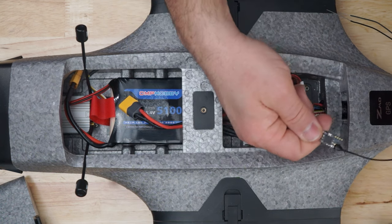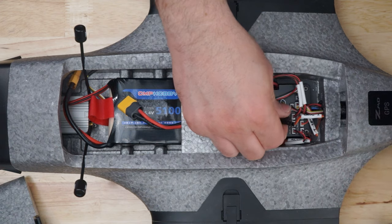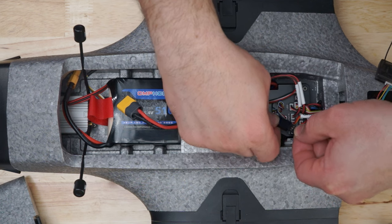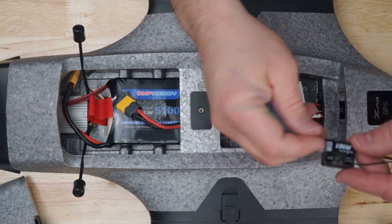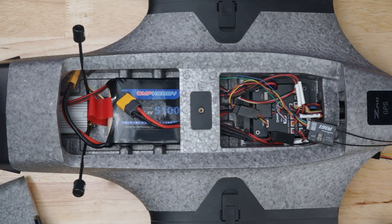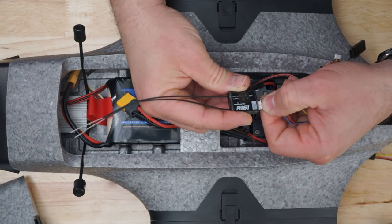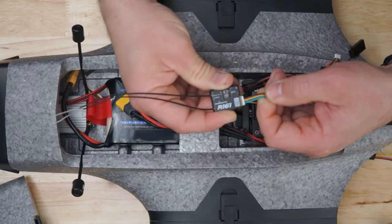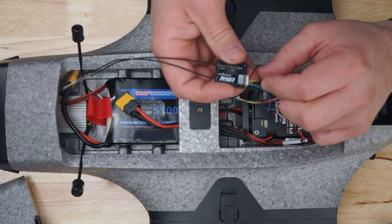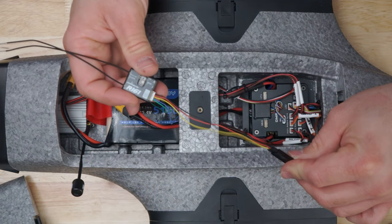Your receiver option — right now the Crossfire is connected, but I can also remove this and show you how the RadioMaster R161 connects. On the RadioMaster R161 receiver, you're going to get this connection — it's a three-wire connection, you don't need the other two wires. You're going to use negative, which is the black wire; positive, which is the red wire; and yellow, which is the signal wire. This is all you need to connect to the aircraft.